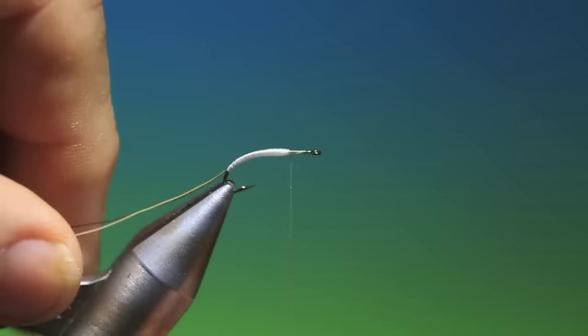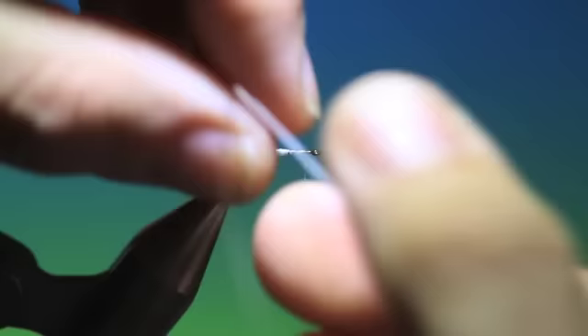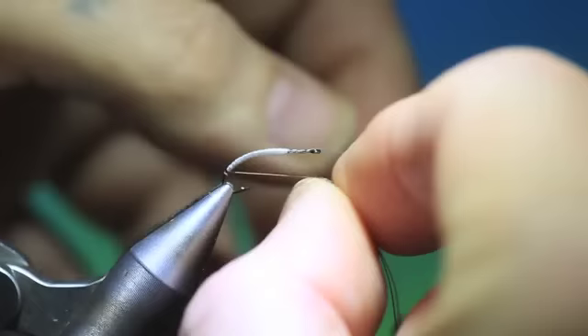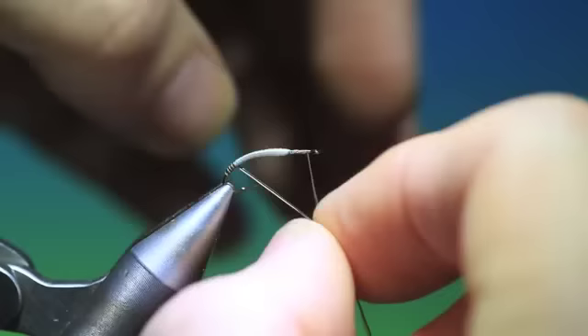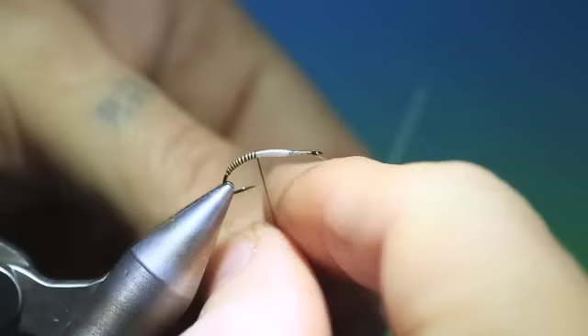Now we need the two hairs. These have to be wrapped parallel — they mustn't cross each other, so you have to wrap them hand over hand. Now you see what's happening with the segmenting of the body. Take these all the way up. You see that the brown hair is now changing colour to being a lighter, kind of creamy.